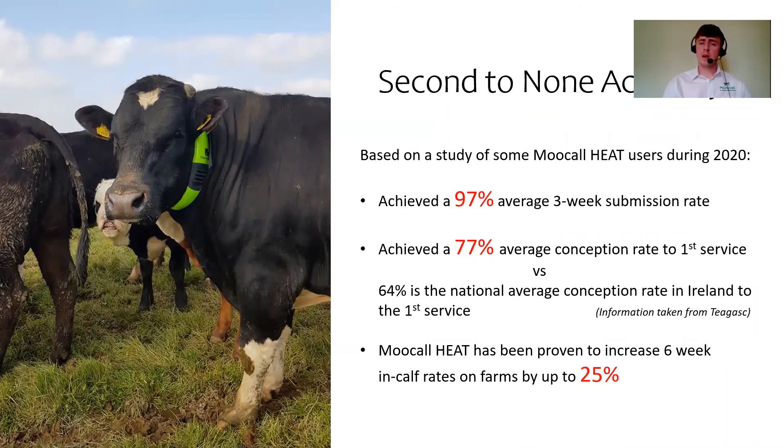On accuracy, based on a study of Moocall heat users during 2020, we achieved a 97% average three-week submission rate and a 77% average conception rate to the first service, versus 64% being the national average conception rate in Ireland to the first service. Moocall has been proven to increase six-week calving rates by up to 25% on some farms.